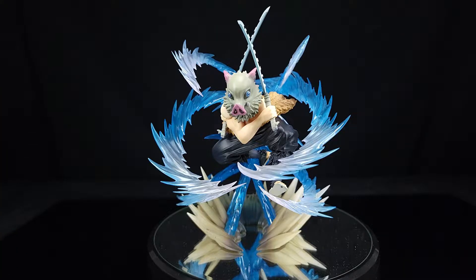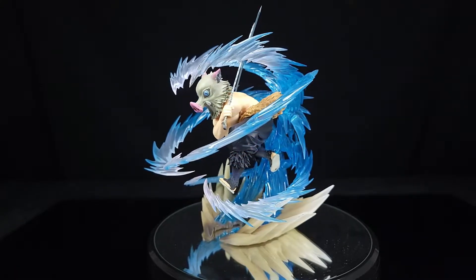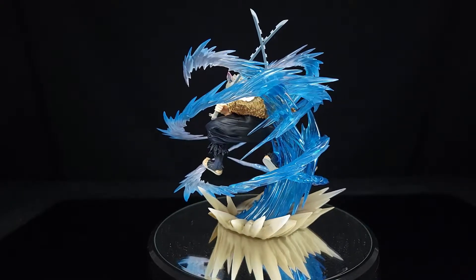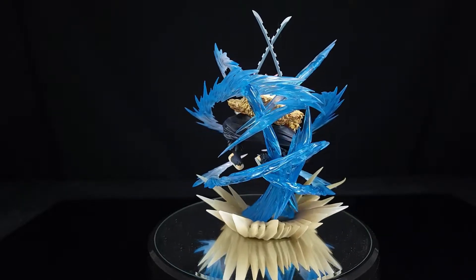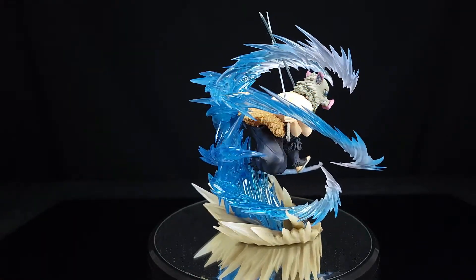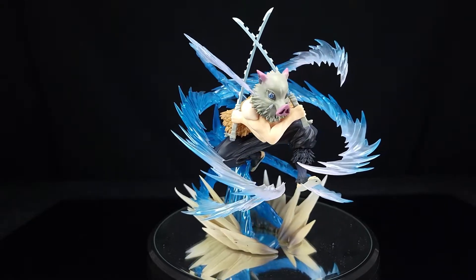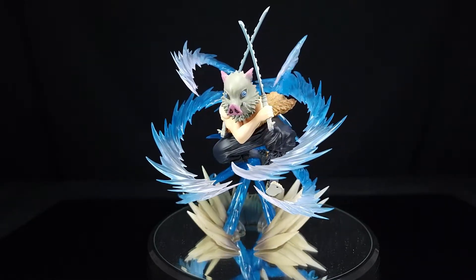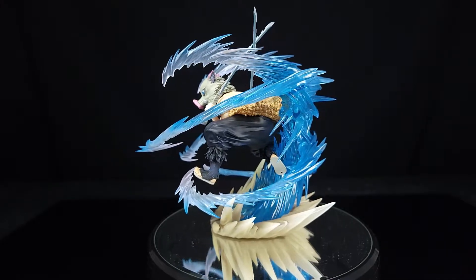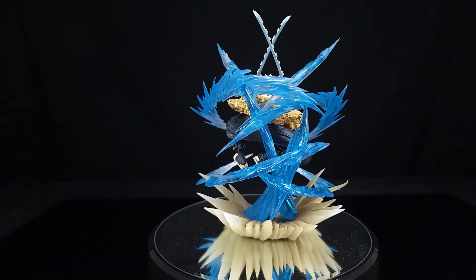Alright guys, you know what time it is — it's turntable time! If you are a channel member over on the main Shoky channel — which nobody is — nobody saw the video where I actually took him out of the box, did some pre-assembly, and got my first initial reaction. If you're interested, go over to the main Shoky Reviews channel to check that out. I've also got a vlog coming up on this channel about how I had to redo the Shoky cave and where my review set now lives. If you're interested, hit the subscribe button below. Also, new merch is available in the Shoky store — just mentioning it while the turntable is spinning.